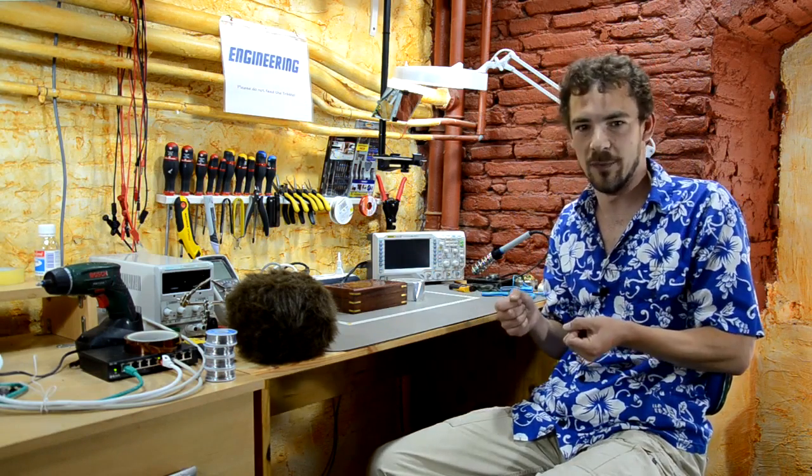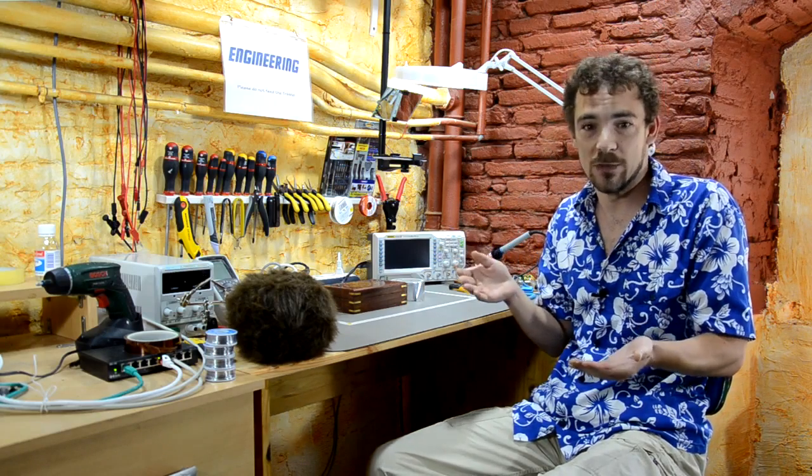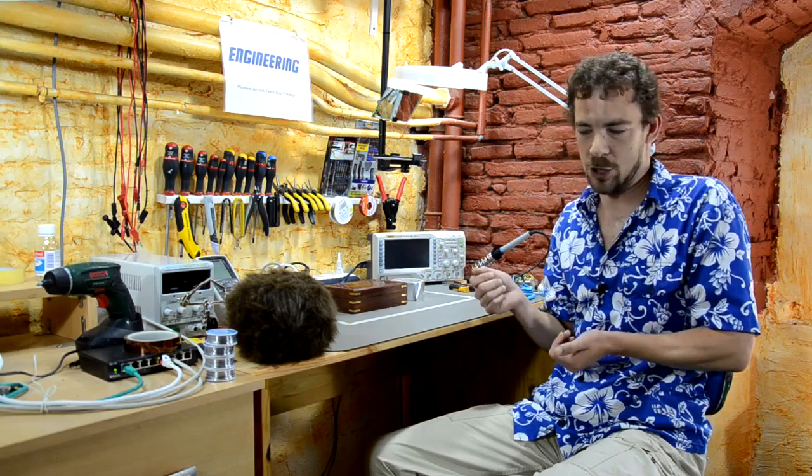If you have a cell phone with a non-removable battery, you can buy a thing on Amazon — I'll put links in the description — called a Faraday bag. Now it's essentially a Faraday cage. What is a Faraday cage?